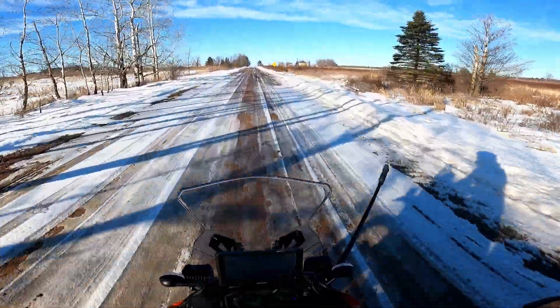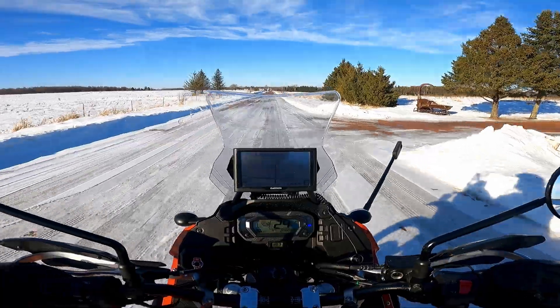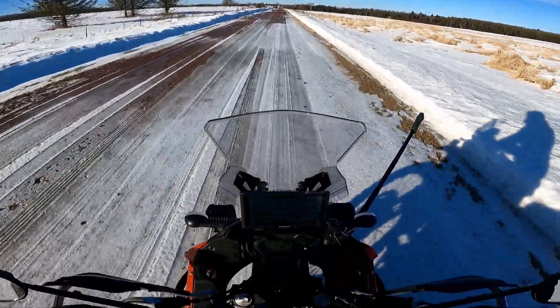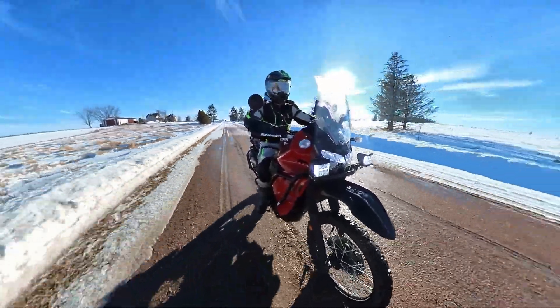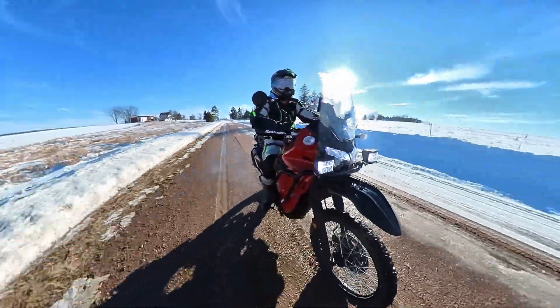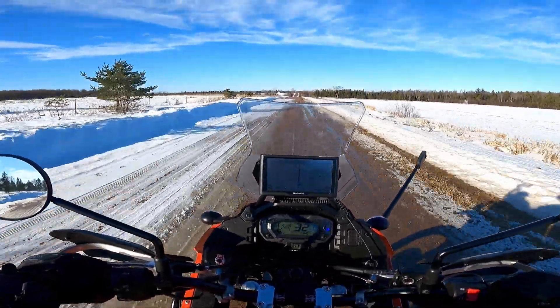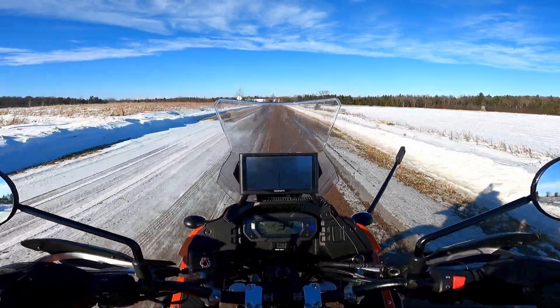I was just out on the asphalt and could have kept going that way, but for some reason I'm out here now. One dirty bike — oh well. Feels good to be on the gravel again, could be a little less wishy-washy, but that's all right. It seems like the Tusk pegs are keeping me planted enough.